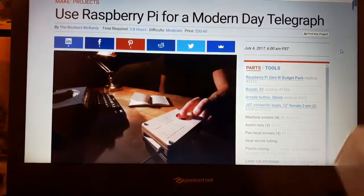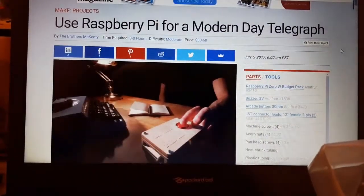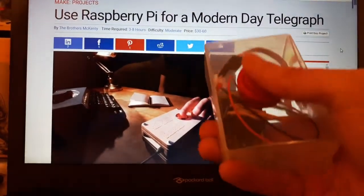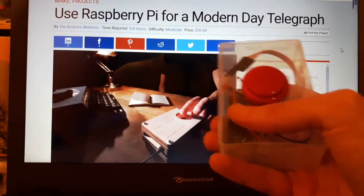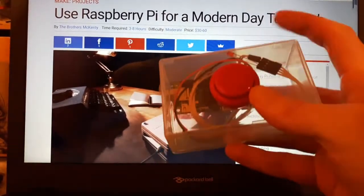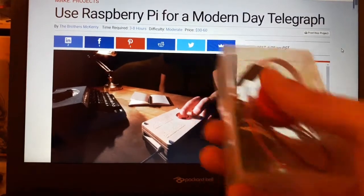There are really simple instructions online as to how to do that. What I like — the nice feature about this one — is that it defaults to a communal chat room, a communal lobby where anyone can tap in, tap away and get a response. They use a buzzer in their example; I'm using a little LED so it lights up and doesn't cause irritation to those around you.